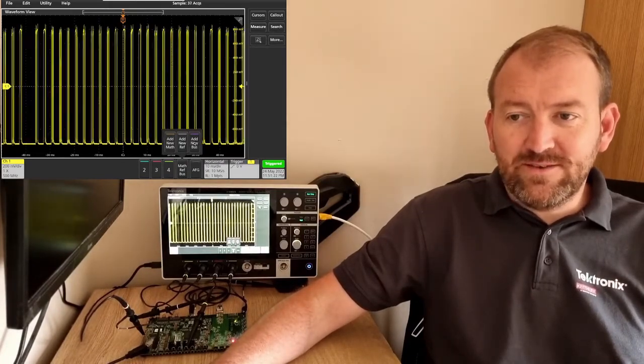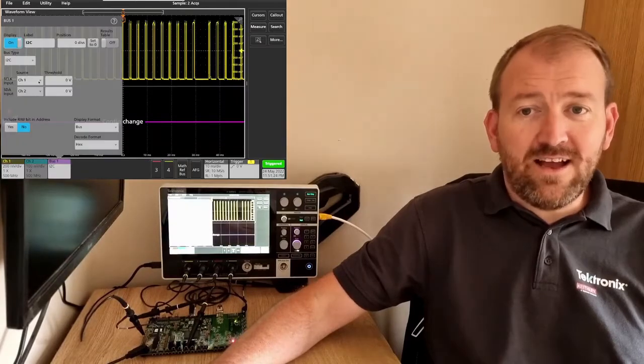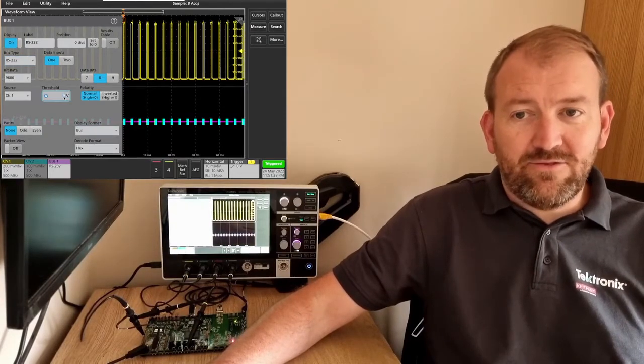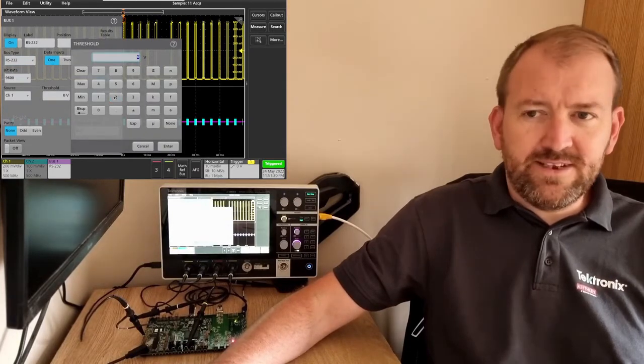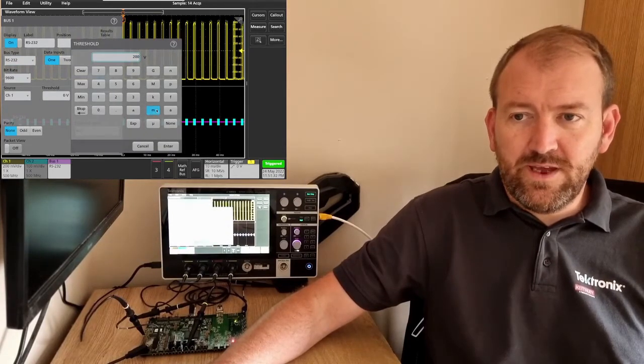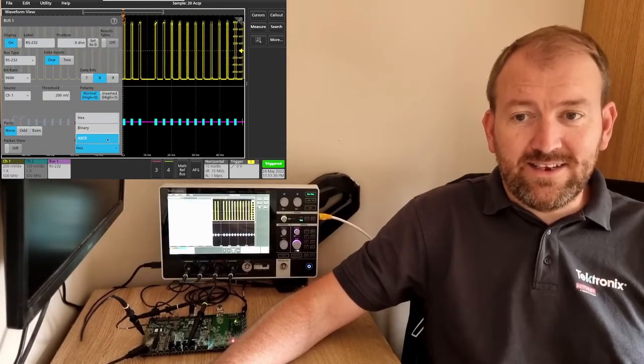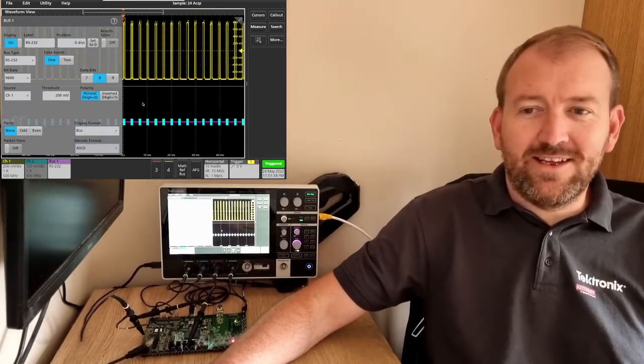I simply add a bus, select RS-232 from the pull-down menu, and then set the thresholds — I'm going to go with 200 millivolts. I'm also going to decode in ASCII because I think there's a hidden message in that data stream.